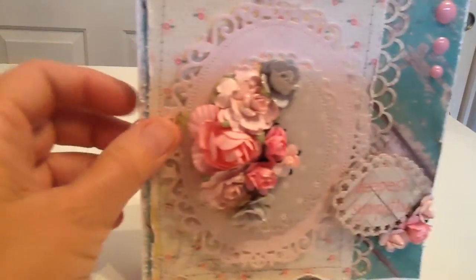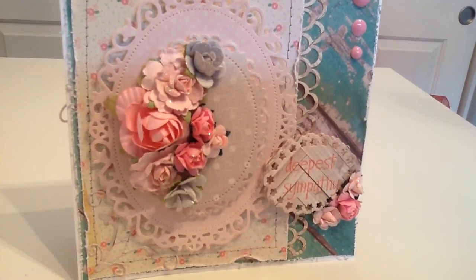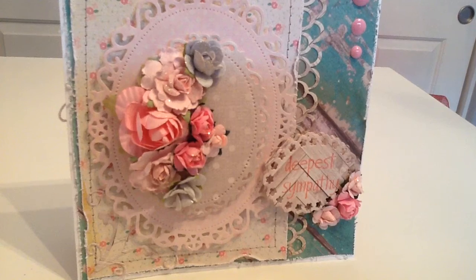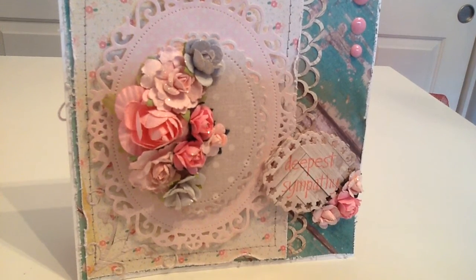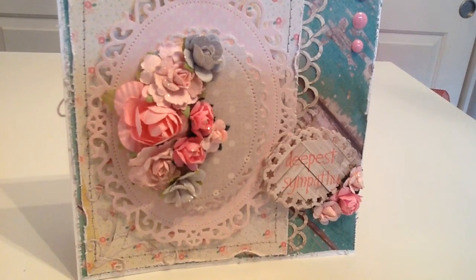On the back I just have a little stamp from Hobby Lobby with my name and the date. That's the card — I hope you guys like it. I hope you're all having an awesome day. Thanks for stopping by and for your support, it really means a lot. Talk to you soon, love you, bye!